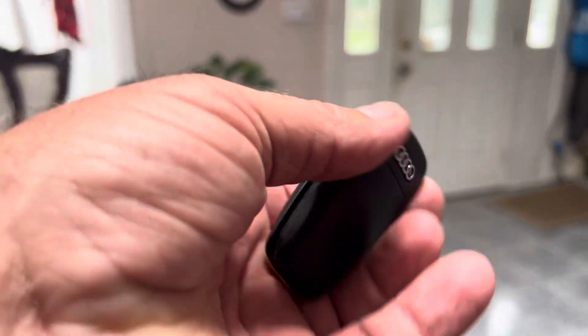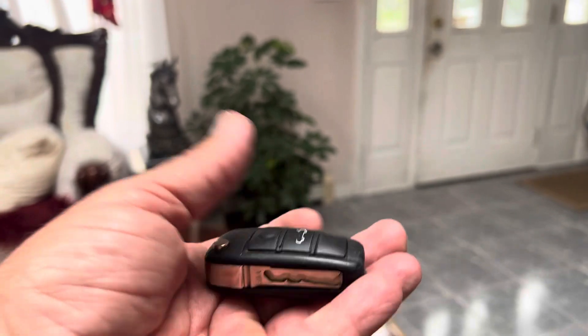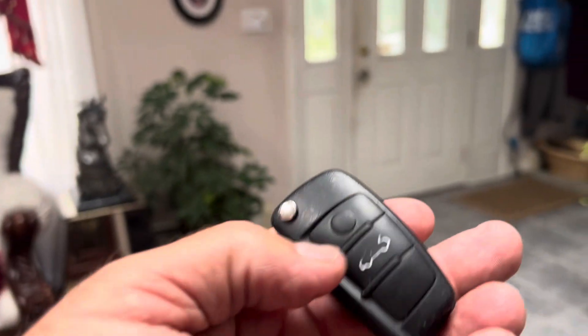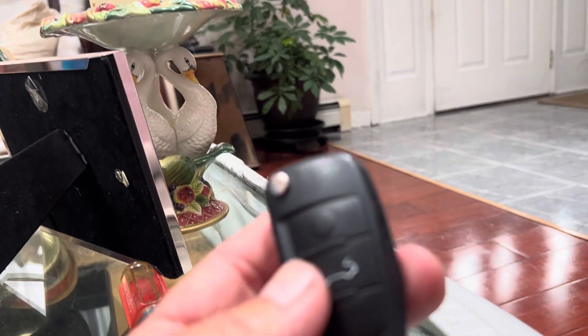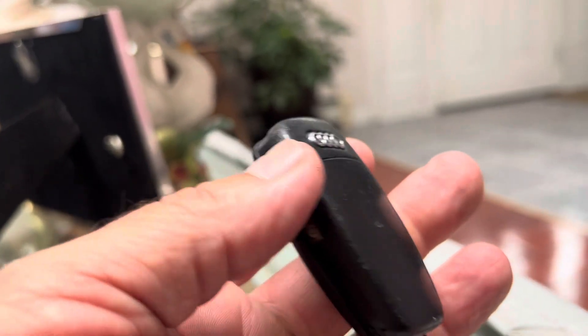This is a video for if you happen to have the Audi remote that looks like this and the battery went dead. I made this video earlier but it came out sideways, so I'm redoing it now. This is for the 2004 to 2009 Audi A4 Quattro — I think they call it a W7 or something.